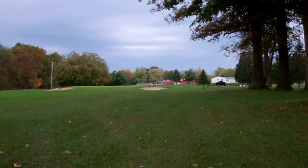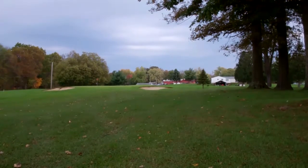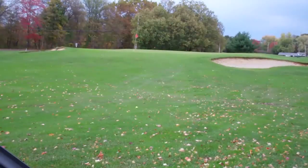Came up a little short and right, and I did hit the trees. So like I said, that would be a shot that was just a bad club selection. I wanted to try the 45, but it didn't work out.